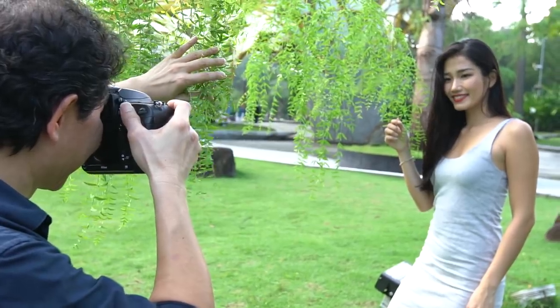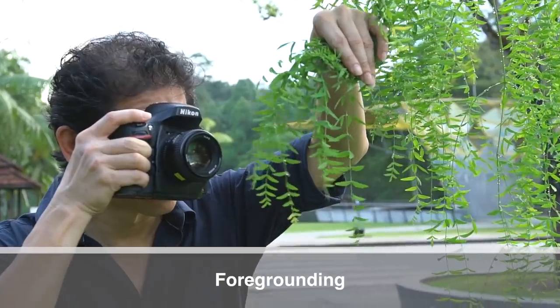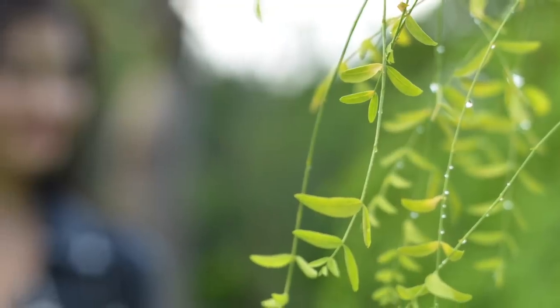Don't just blur the background. Add something in between the subject and the lens — that's called foregrounding. Look at how beautiful they are. You can use leaves, crystals, or anything to make it look blurry and soft.